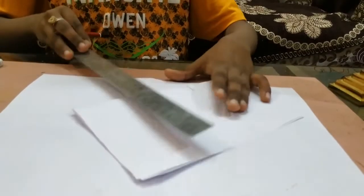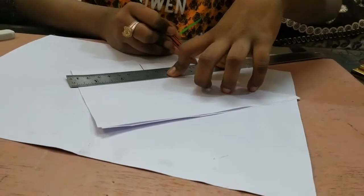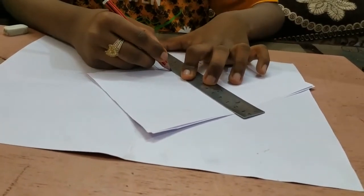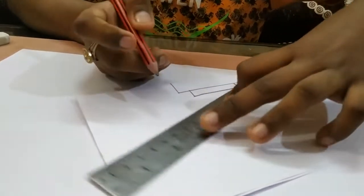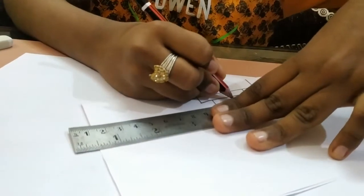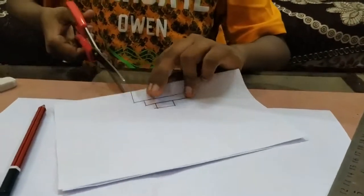The first step will be bigger, the second step will be a little smaller, and the third step will be very small. Now I will cut these in the corners.